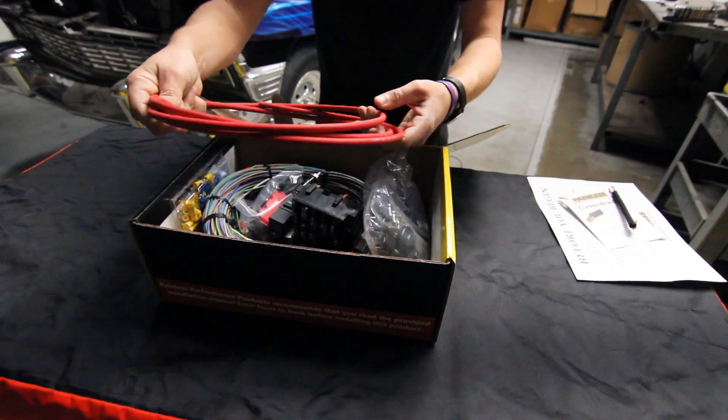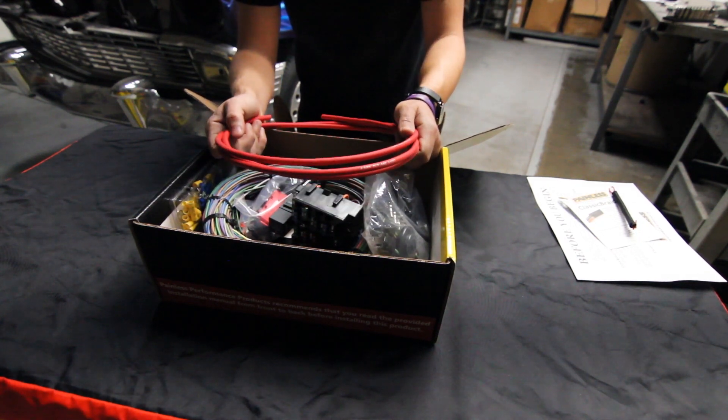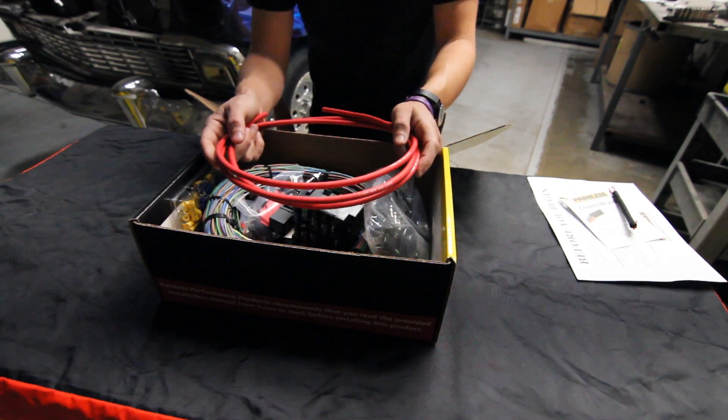This right here is going to be our six-gauge charge wire. We went ahead and threw on a six-gauge charge wire because of all the high-amperage alternators everyone's running to deal with the modern amenities people are putting in their cars.